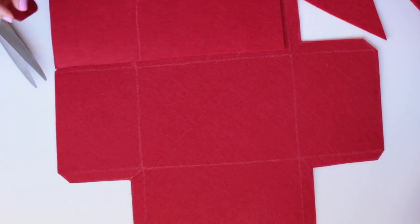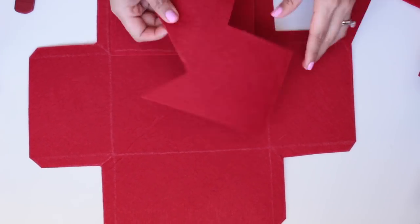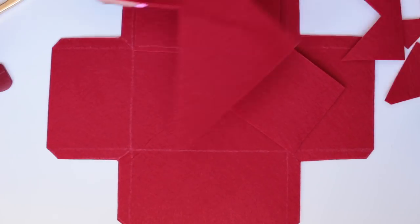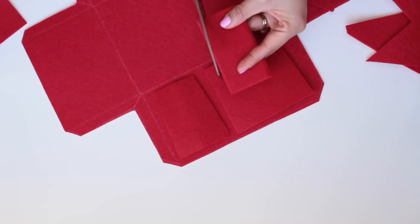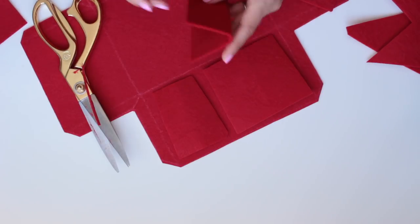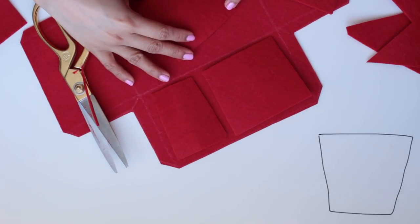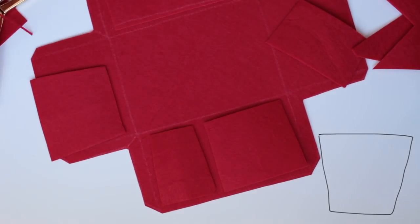The next step is to cut out the patterns for your pockets. Depending on how many pockets you want, how wide and how deep — that depends on your preference. When deciding on the style of your pockets, it's important to decide whether you want them to be flush against the sides or to pucker out a little bit. If you want them to pucker out, you will have to cut them at a bit of an angle, almost like a trapezoid, like I'm showing here.